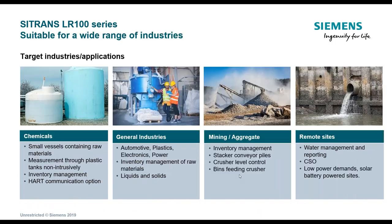The unit is also available with HART. Applications for this technology are quite varied: chemical applications, general industrial, aggregate, and wastewater.